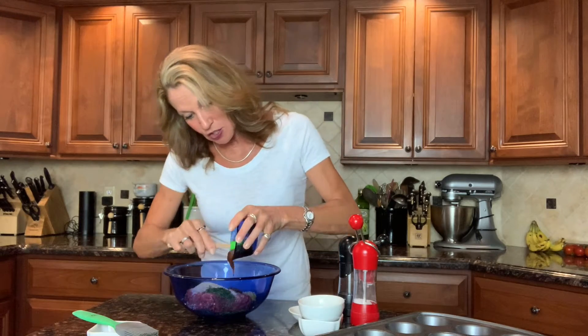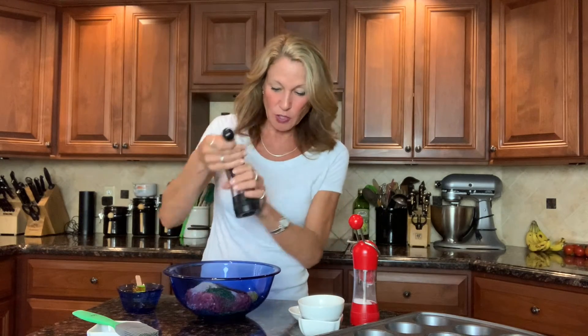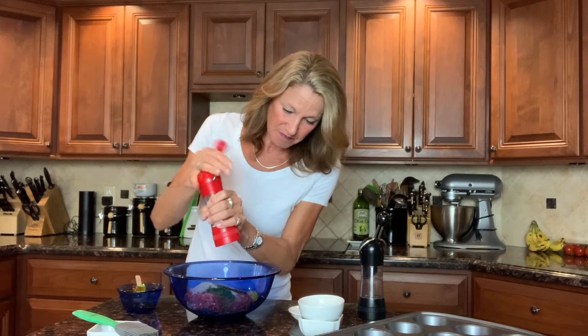That all goes in, and then our secret weapon: a quarter cup of store-bought barbecue sauce. In my other meatloaf recipes I often use ketchup, so I got the inspiration to add a lot more smoky flavor by using barbecue sauce instead. Then a little salt and pepper — about a quarter teaspoon of pepper and a quarter to a half teaspoon of salt. Be careful, because barbecue sauce can tend to be a little salty.